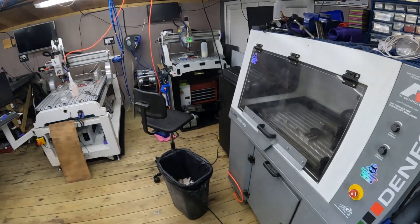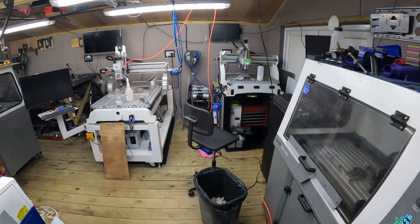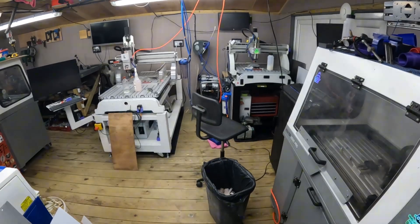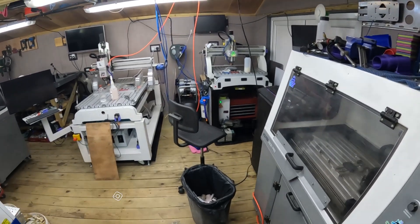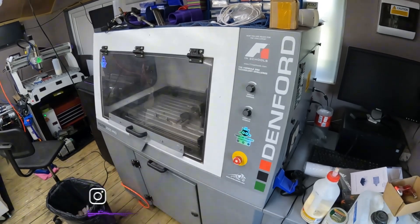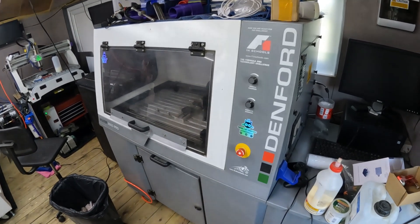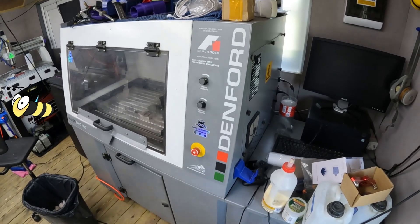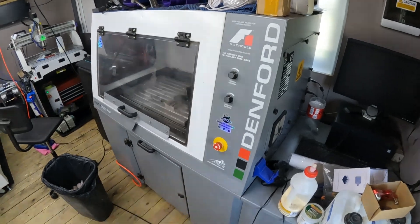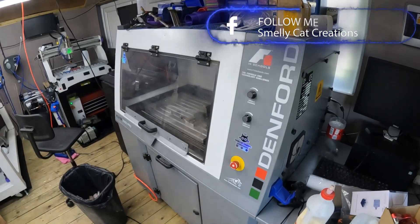That was just over three and a half years ago. When I started out as Smelly Cat Creations, I'd just come from industrial machines — half-a-million-pound milling machines — and I started out with an Ooznest WorkBee. I had one in this corner on a big wooden bench, and I can't knock them, they're a great starter machine. I ended up having another WorkBee over on the bench over there, so I was using two WorkBees.